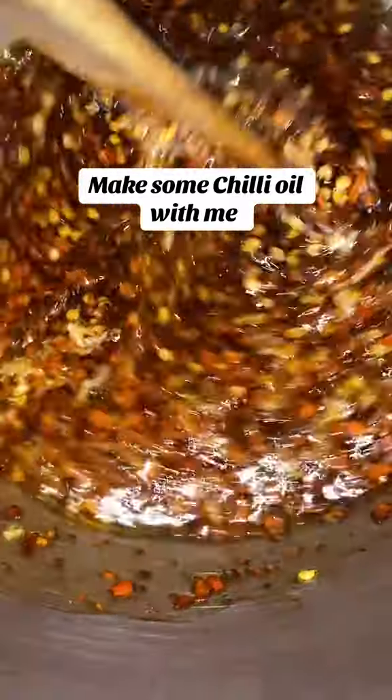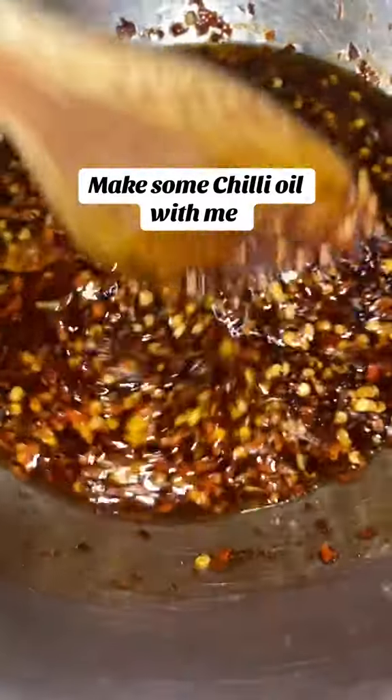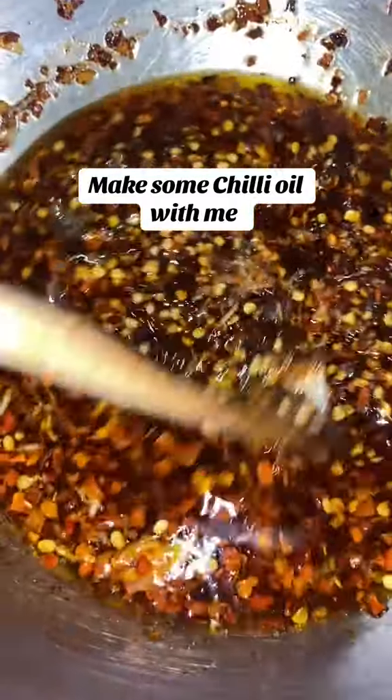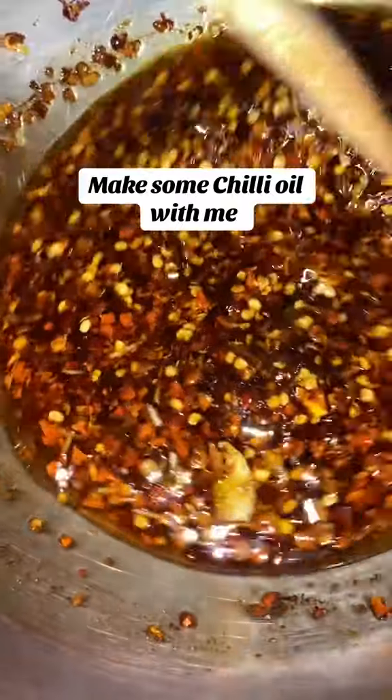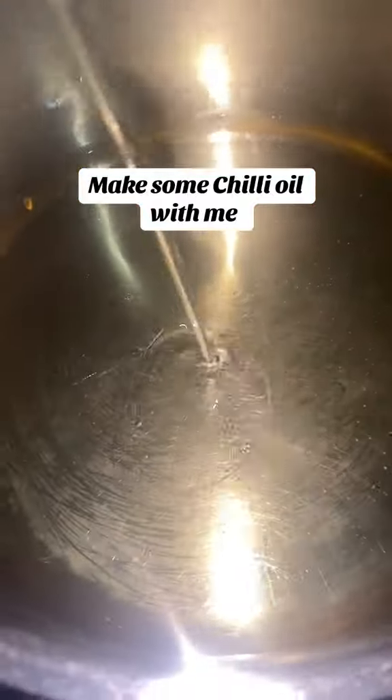Hi guys, making some chili oil with me for the first time. So if you're like me and you live on TikTok and you've been seeing the dumpling and chili oil — they do not sell it — so I decided to make it. I heard it's really easy, so I did my research and I made it.